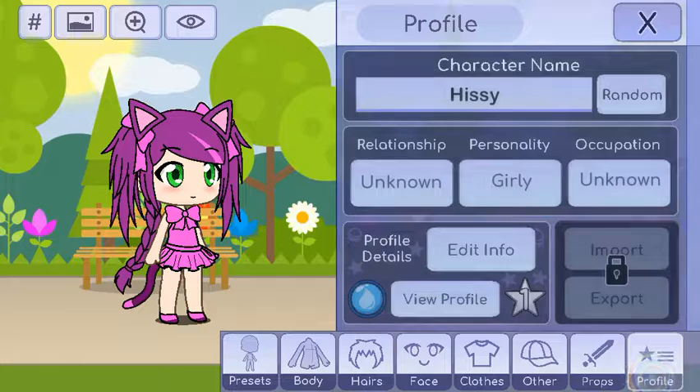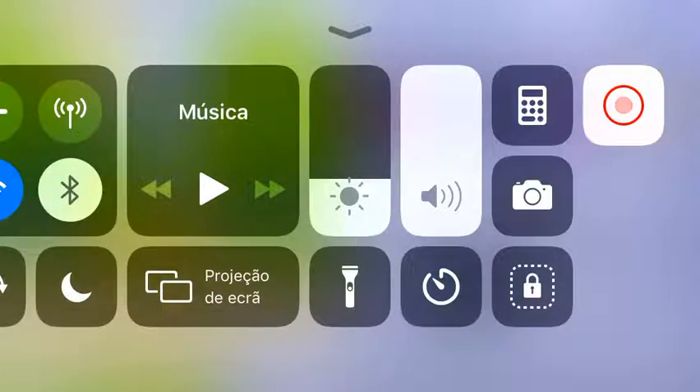And then you put Hissy in, and that is how you create Hissy in Gacha Life. Thanks for watching, guys!